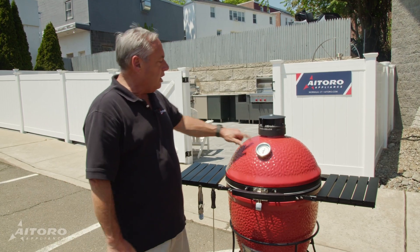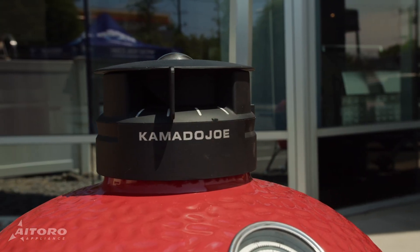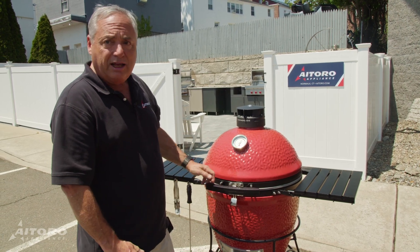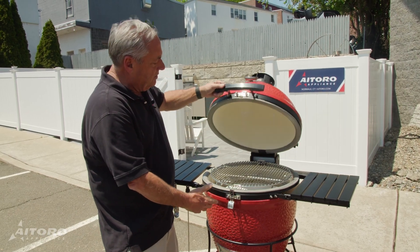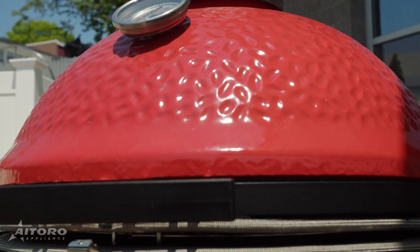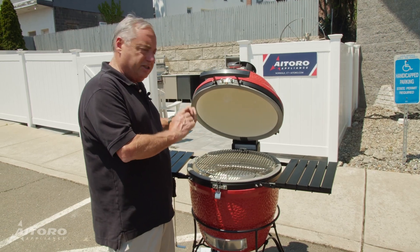Our next grill is the Kamado Joe. What's great about the Kamado Joe: it has a vent at the top that helps regulate the temperature, and a vent at the bottom so you can increase or lower the heat, plus a temperature gauge to keep track of everything. What I really like about this is the latch — you press the latch, it opens up. It has a fantastic seal on it, so if you're going to be slow cooking some ribs all day or a pork shoulder for 10 or 12 hours, you can just seal in the heat and seal in the flavor.